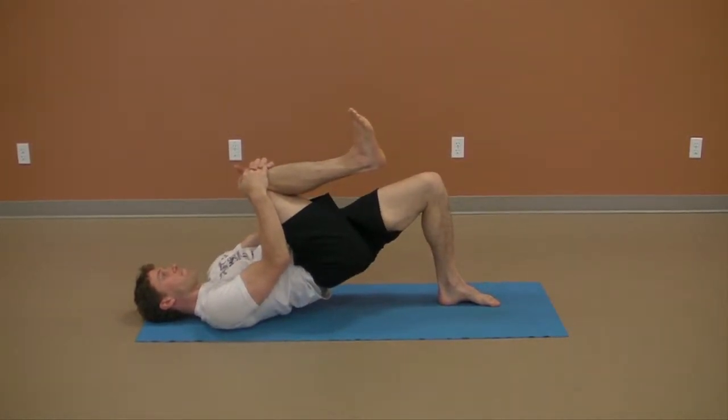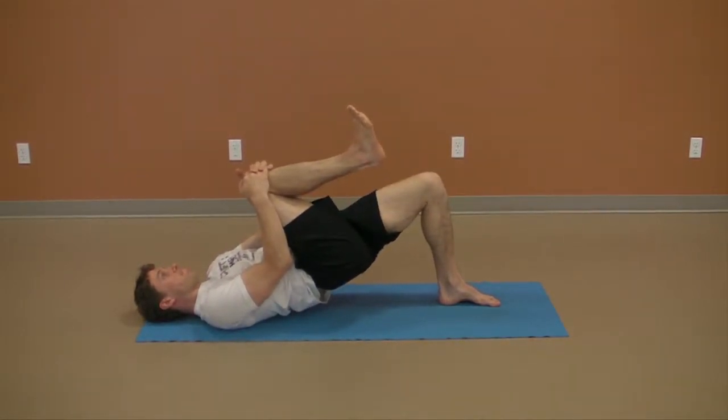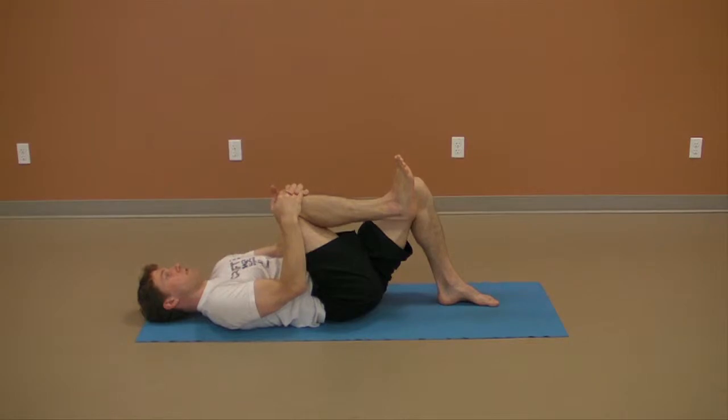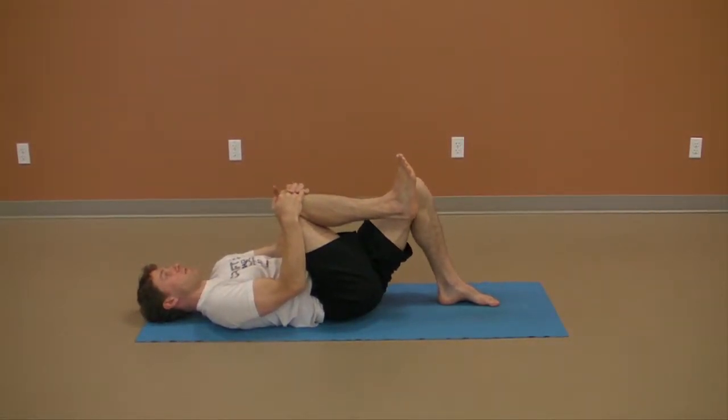Raise one knee to the chest with toes pulled to the nose and assist this motion with the hands. Continue to pull the knee to the chest and toes to the nose while you push your grounded foot into the floor to raise into a bridge position.